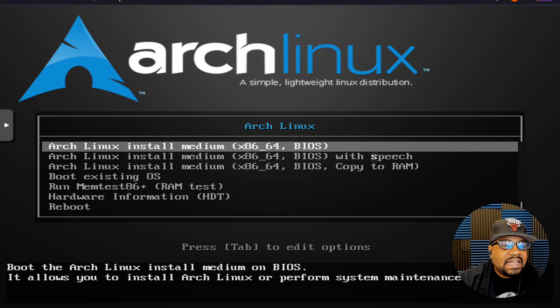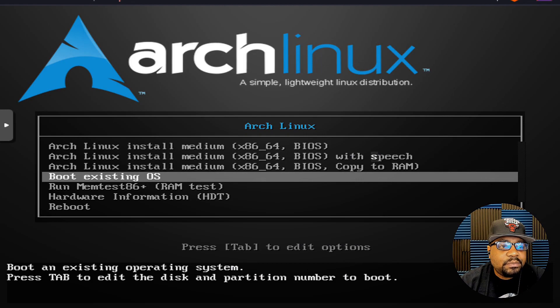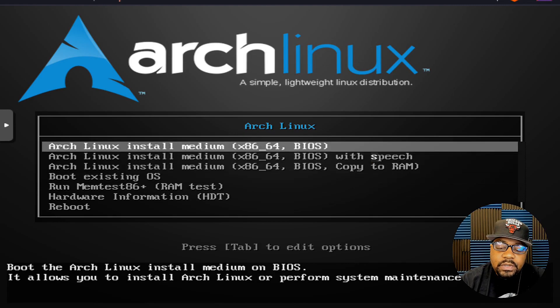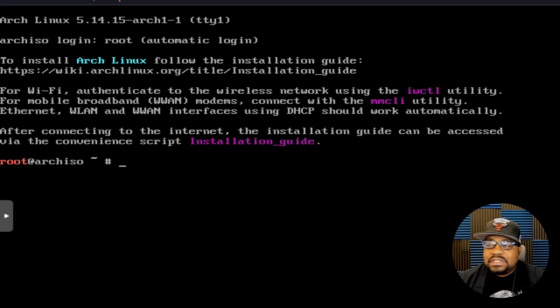I'm now on my virtual machine with the Arch Linux ISO booted up. The boot menu has multiple options — you want to select the first one unless you want speech, copy to RAM, or to boot an existing OS. You can also test memory and view hardware information. We're going to select the first option and wait for it to boot up.